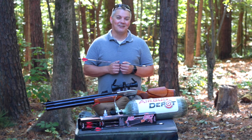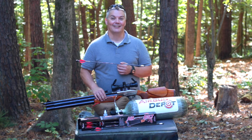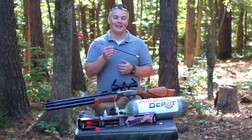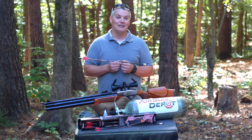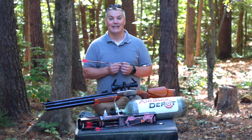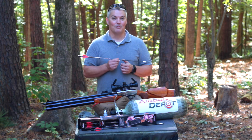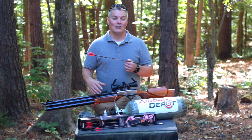Hey, thanks for tuning in to Twang and Bang. Once again the air gun world is giving me a product that blows my mind, and it's not this air gun - it's this arrow. It's called the Air Bolt, it's by Air Venturi, and it is designed to turn any 50 caliber air gun with at least a 28 inch barrel into an arrow gun. Air Gun Depot sent me a bunch of them along with this Dragon Claw to try it out.